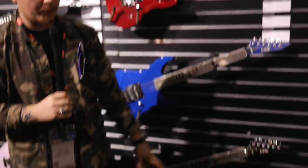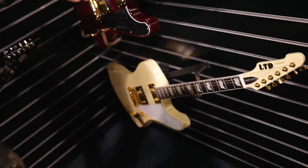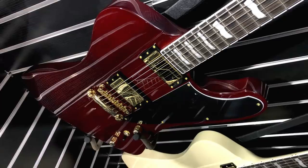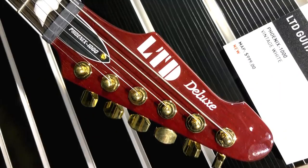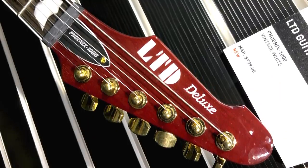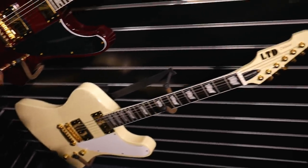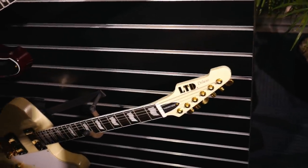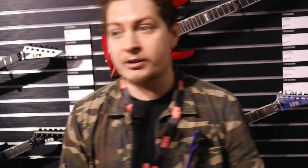They've also reintroduced the Phoenix back into the line. The Phoenix 1000 in see-through black cherry comes with Fishman pickups, and the deluxe vintage white version comes with a Seymour Duncan in the bridge and a Fat Cat P90 in the neck — so you've got more classic rock vibes there. The finishes are really cool and it's great to see the Phoenix reintroduced to the range.